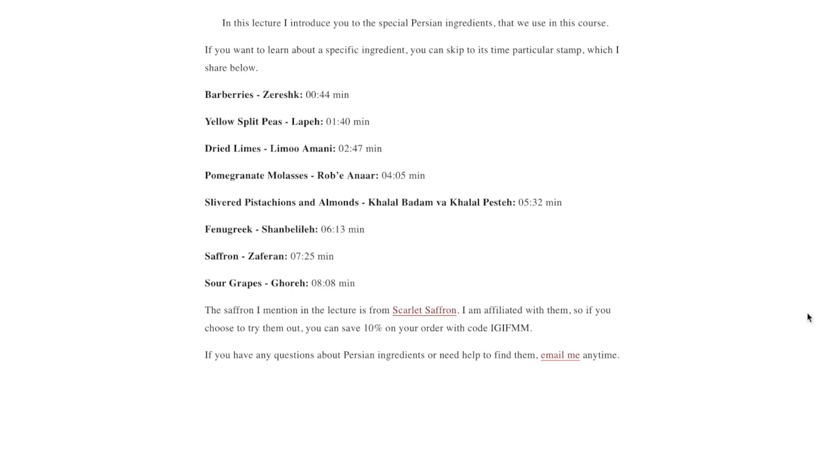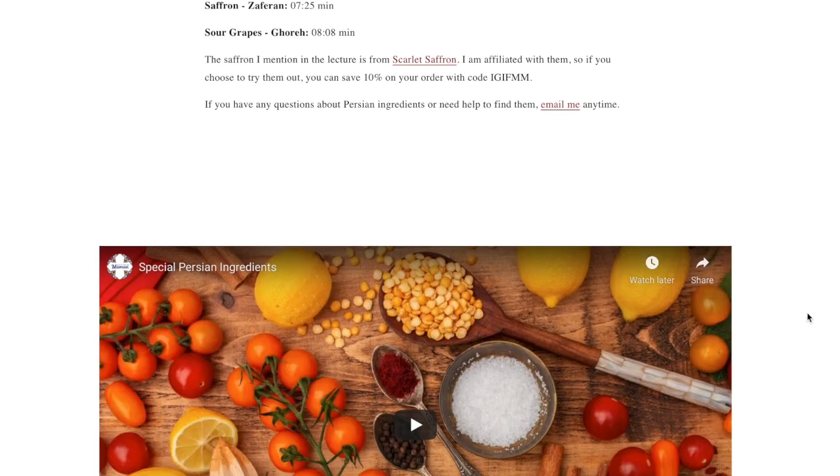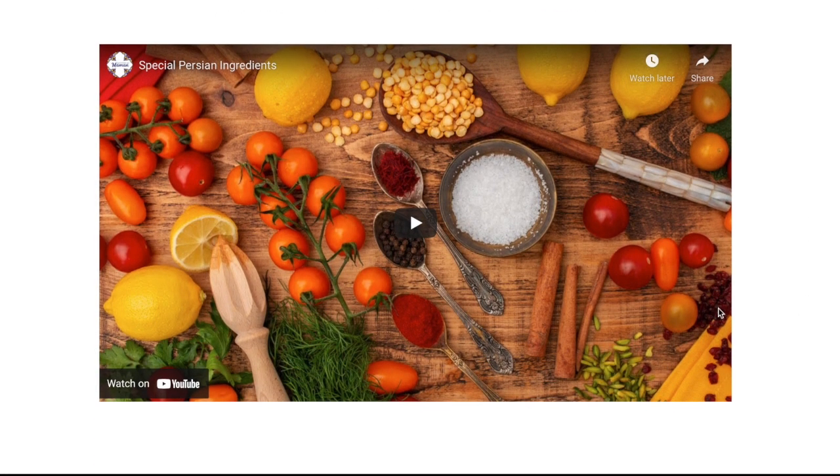There are a few things I want to mention about the structure of the course. If you are new to Persian ingredients, I would recommend watching the special Persian ingredients lecture first. Then, whether you're familiar with Persian food or not,